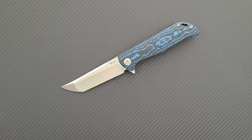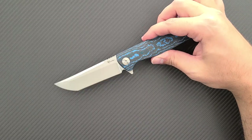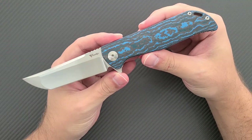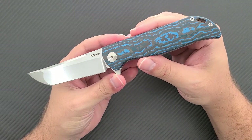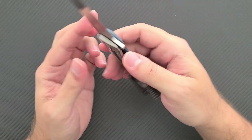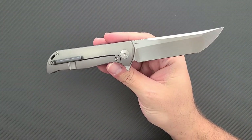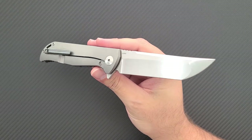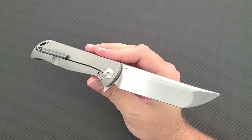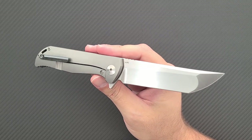Hey everyone, Dr. Frunke here with an awesome new knife consult for you on the Riat Knives K2. Now this video is a little bit behind the times because the K2 has actually been out for about three years. If you'll recall the Riat Knives K series came out in about 2017 as a demonstration of in-house design and quality.